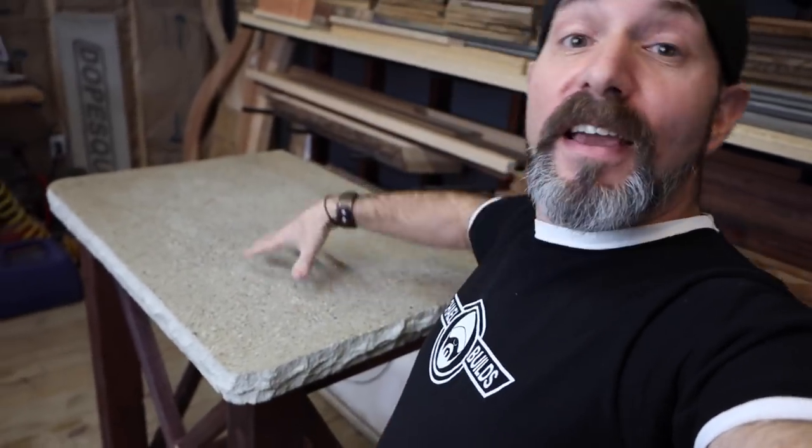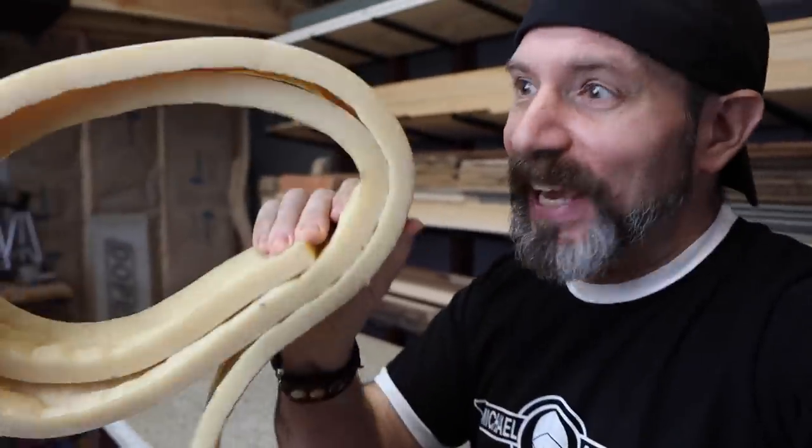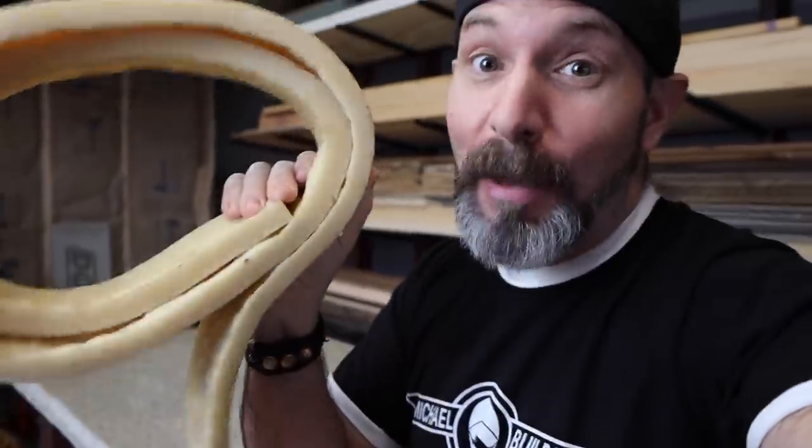They asked me if I wouldn't mind doing that for their vanity top, and I thought, why not? So that's what we're going to be doing today. We're going to be making a double sink vanity top with an exposed aggregate polished top and a live edge using this edge mold again. I knew I'd find another use for this — I've got so many projects planned for it. We're also going to be trying out this new sealer and see how it works out.